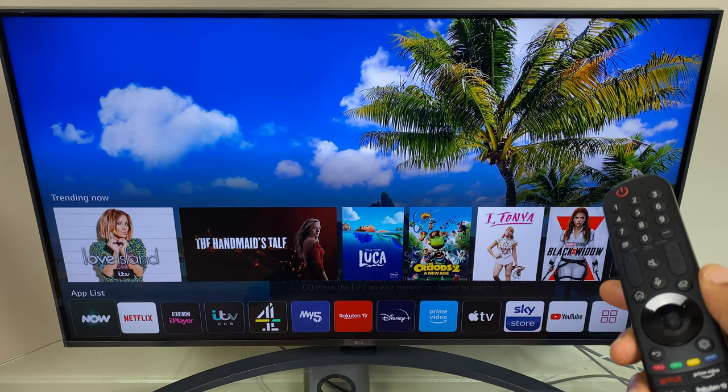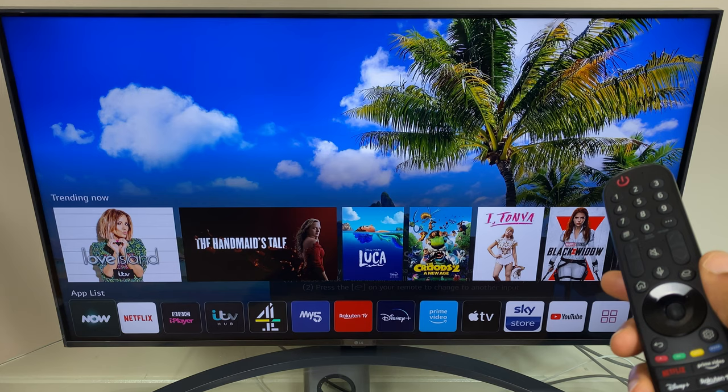Hi and welcome to this quick video where I'll show you how to stop the home screen from launching each time you turn the TV on. To do this, grab your remote control and go to Settings.